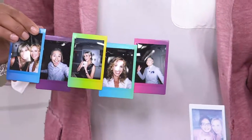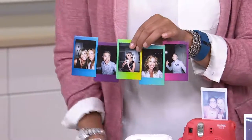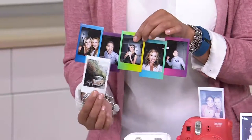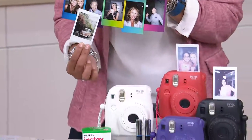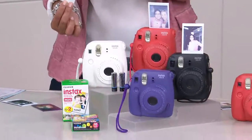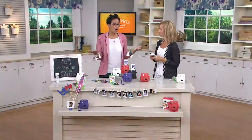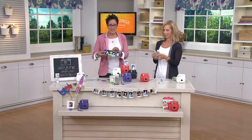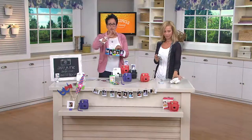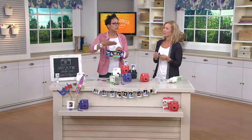It's awesome. You'll get 10 of the ones with color borders and 20 of the ones with white borders, along with the Instax Mini 8 camera and your batteries, so it's ready to go immediately. Send this off with the person going to college — they take a picture of everyone on their floor, put it on their wall, so as people are learning their names, you're just getting to know everybody.